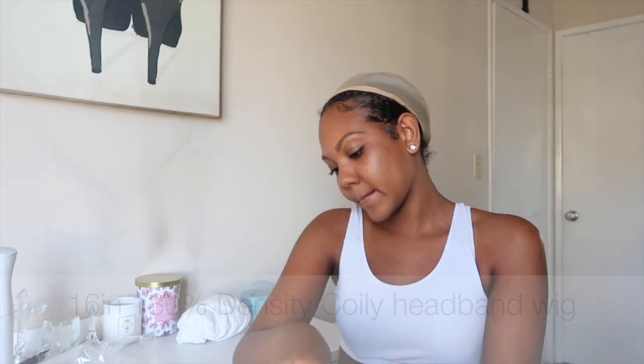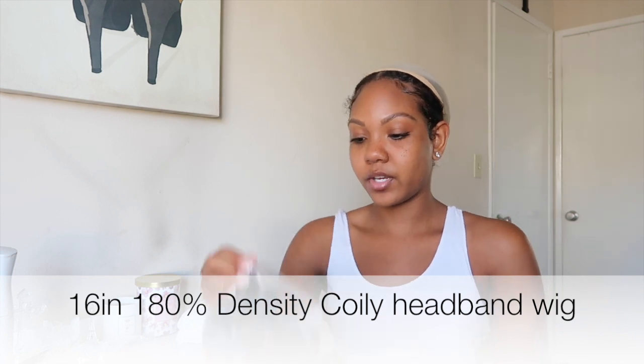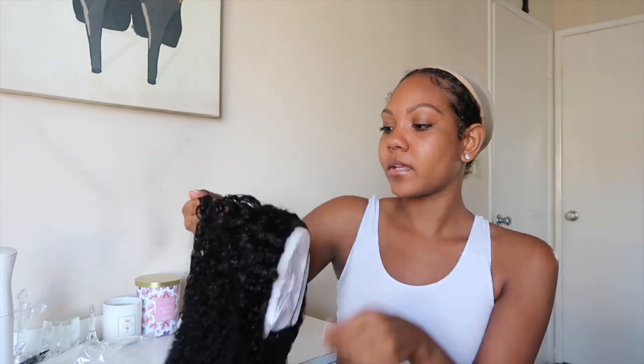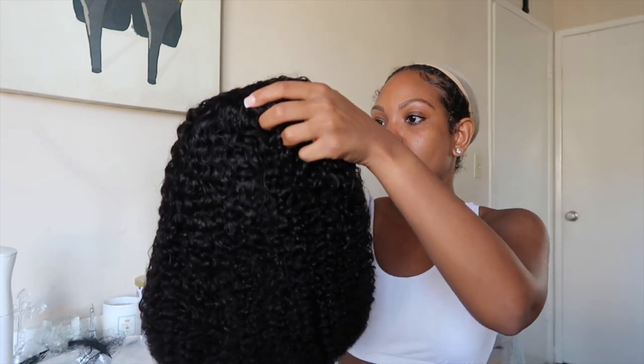So this is the hair — let's get into it. I'm going to open it up. This is a 16-inch unit and the hair density is 180. I'll take it off the wrap and the headband's already attached, so this is super easy hair to just put on — very convenient.